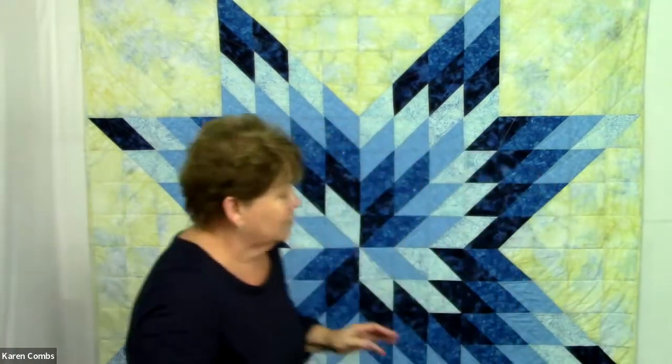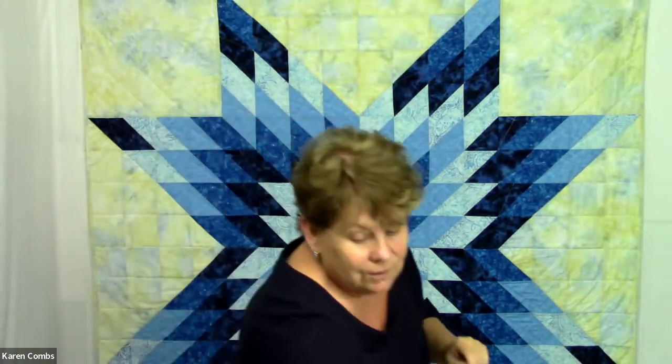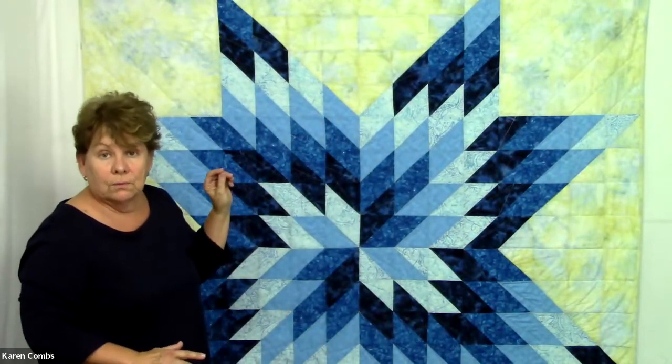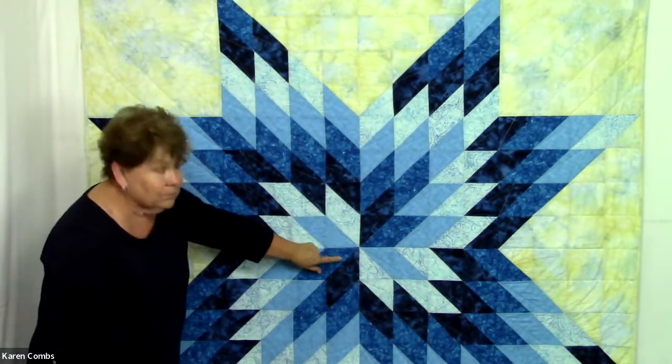I'm going to step out of the way and move the chair so I can show you. This quilt is done in blocks — that's one block — and it's just sewn in straight rows. Now let's take a look at the fabric selection. This quilt is a single color that has a spiral spiraling out from the center. My chosen color is blue, and it is one color but with four values: a light, a medium, a medium dark, and a dark blue.